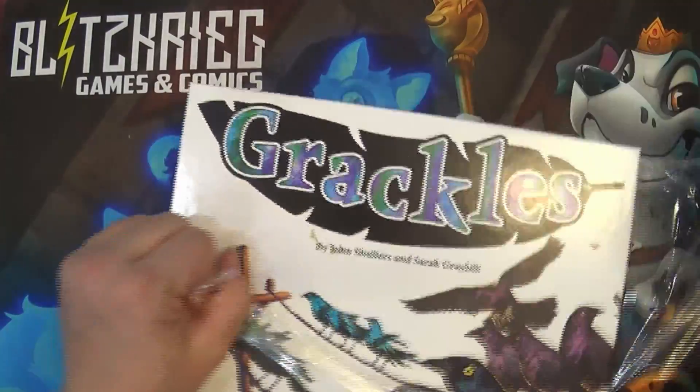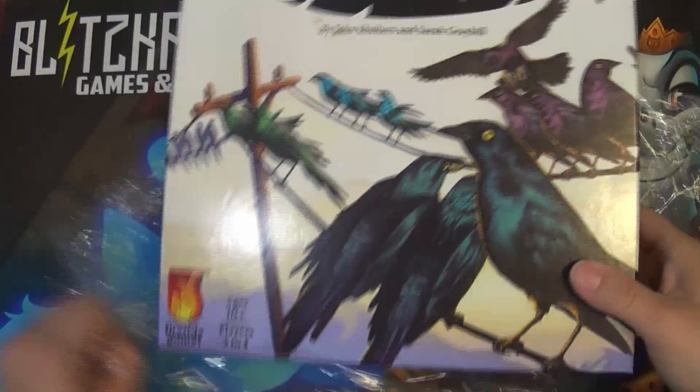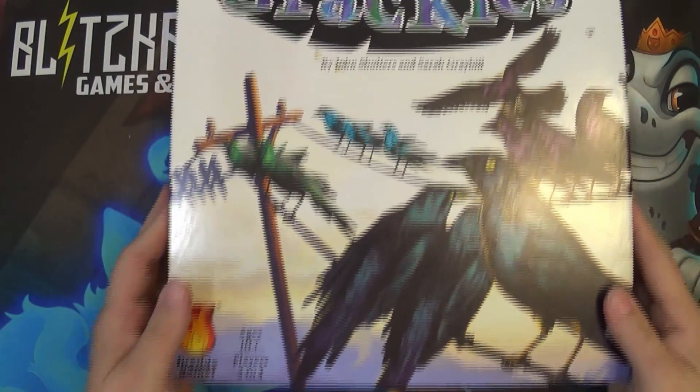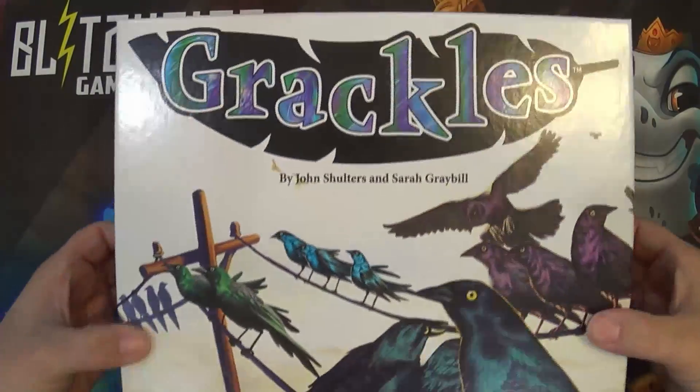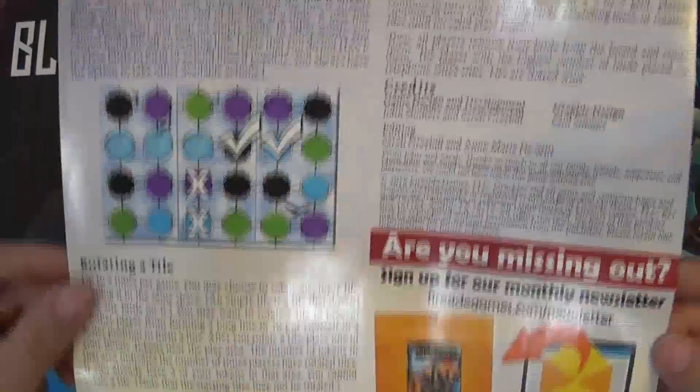It's very well wrapped. There we go — looks like we have a little sheet. Fairly simple game, one-pager — I love it.